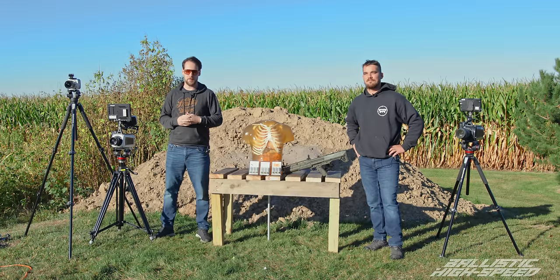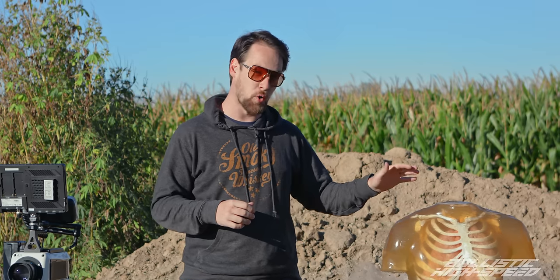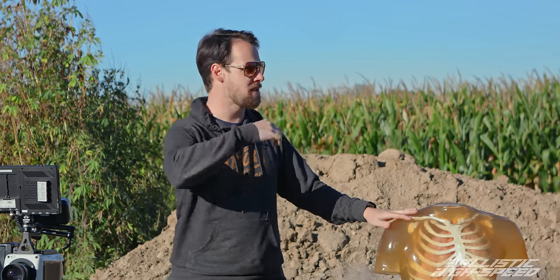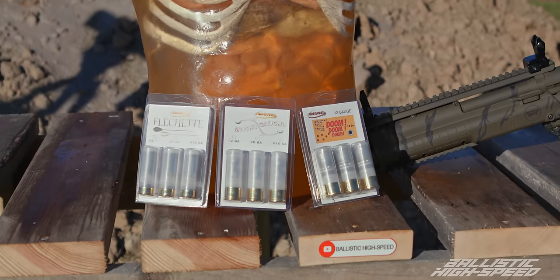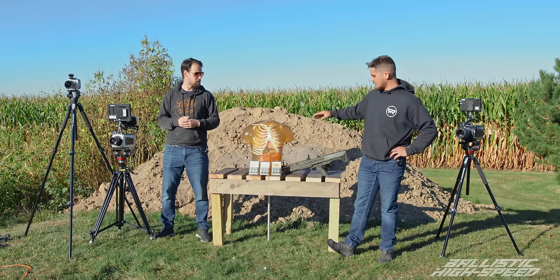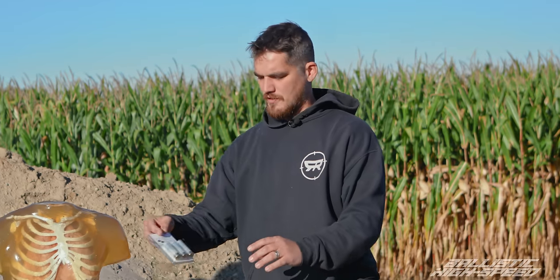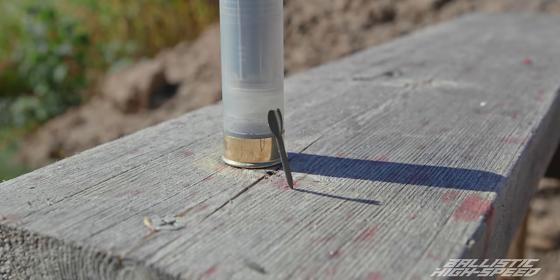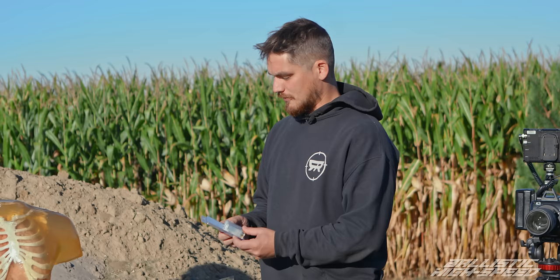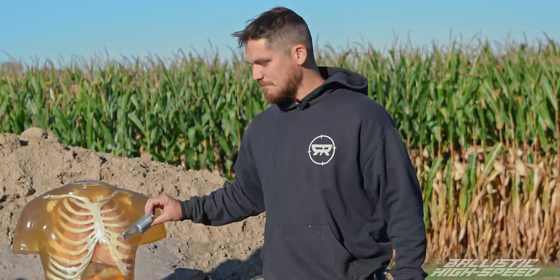Welcome back to Ballistic High Speed. This is going to be a very interesting, unique episode. We've got an upgraded ballistic torso from Ballistic Dummy Lab — it's full of organs this time, like one we used several episodes back. We're going to be putting some interesting shotgun rounds into it. Today, we're going to continue on with the 12-gauge series. We have some flechette rounds, which is a shotgun wadding that is packed with darts. They'll be traveling about 2,000 feet per second.